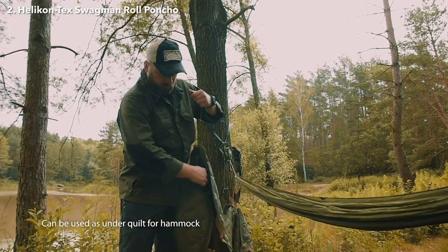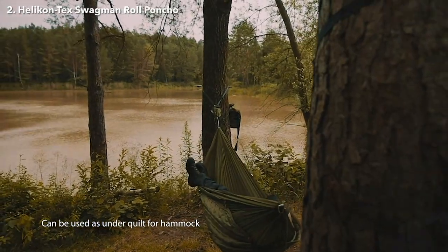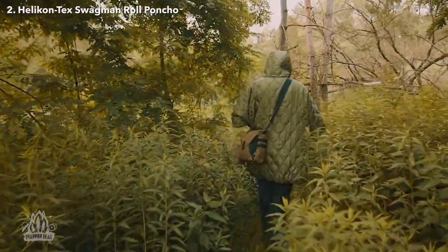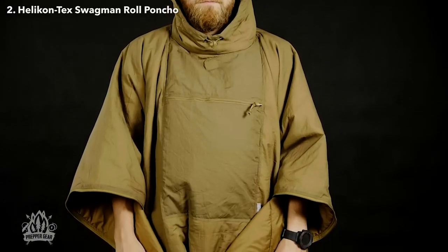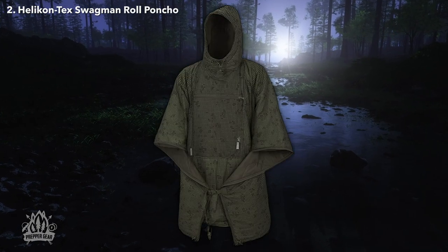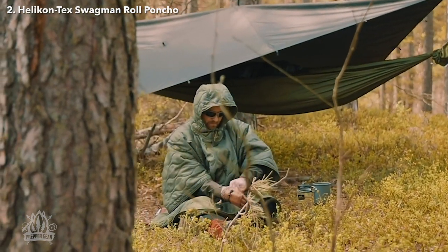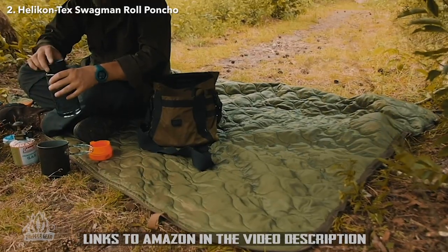In conclusion, the Swagman Roll Poncho Liner is a must-have for anyone looking to lighten their load and maximize their gear's usefulness. With its waterproof nylon shell and Climashield Apex insulation, it's the ultimate all-in-one solution for keeping warm and dry in the great outdoors. The Swagman Roll comes in two different lines. The advanced version is lightweight, made of nylon, and has Climashield Apex insulation. It also has a convenient chest pocket and is available in a wide range of colors. The basic line is a more affordable option that offers many of the same features, but it is slightly heavier and made of polyester. Whether you choose the advanced or basic, you can't go wrong with these high-quality poncho liners.